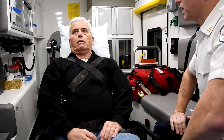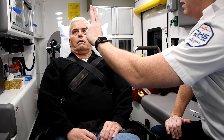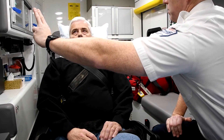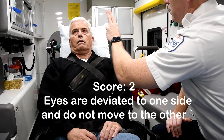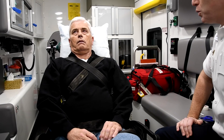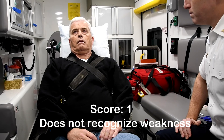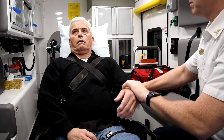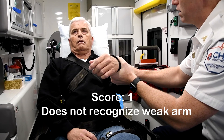Okay. I'm going to check your eyes. Follow my finger with your eyes, but keep your head still. Can you follow my finger with your eyes? Are you weak anywhere? Okay. Whose arm is this? Whose arm is this? All right.